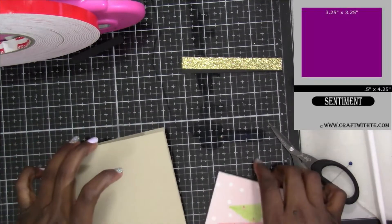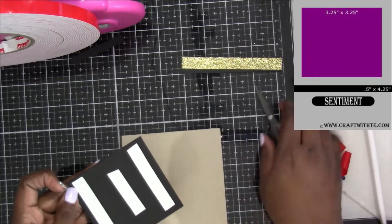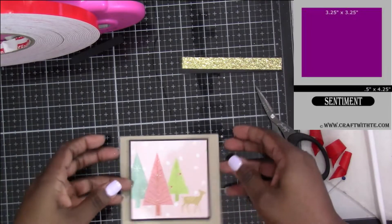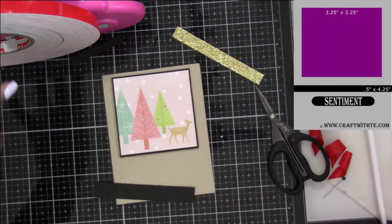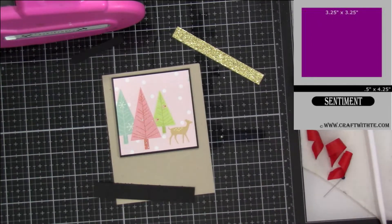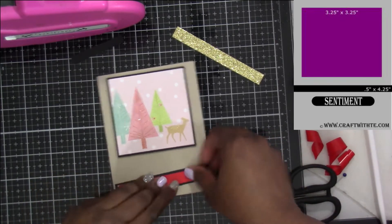We're going to start building up the card. I always use my scissors to take the backing off my foam tape — you can use your pick-up stick tool or anything with a sharp end. Then I'm going to evenly space my image up towards the top. The gold piece goes across the middle at the 0.5, which is a half, and I made it four and a quarter long because I want it to go from one end of the card to the other.